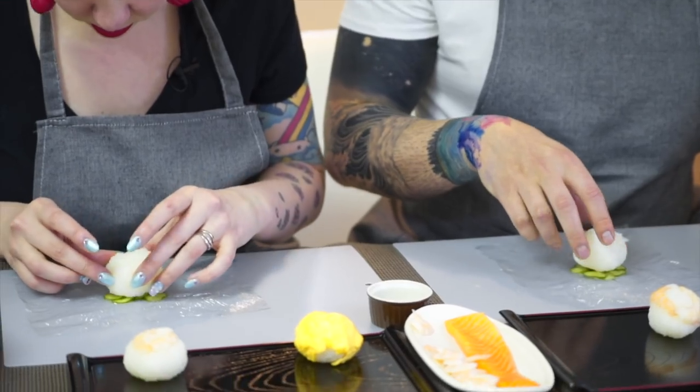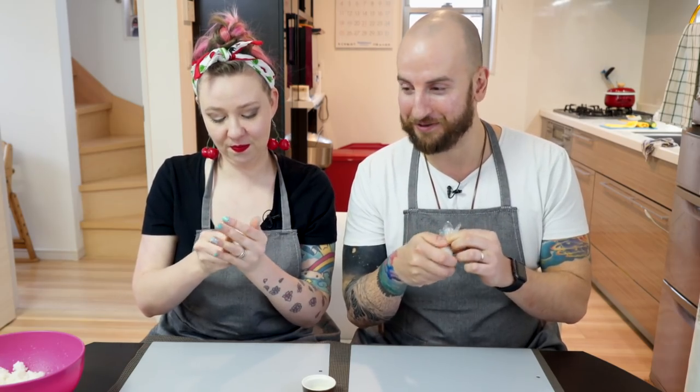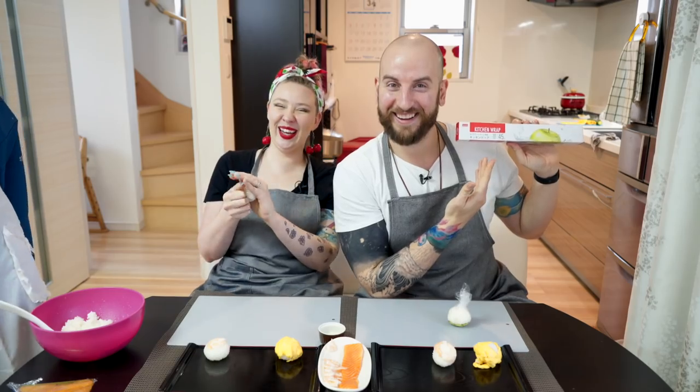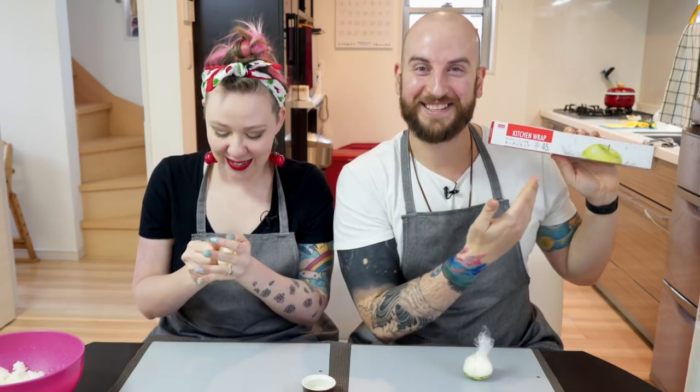I'm amazed at what saran wrap is. In case you didn't know, this is great saran wrap — kitchen wrap from Daiso. Daiso is quality kitchen wrap. Literally the dollar store. I don't care, that's great.